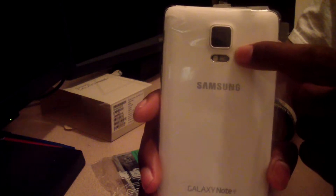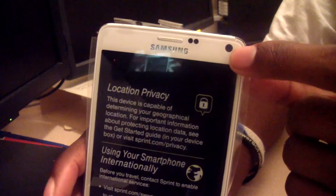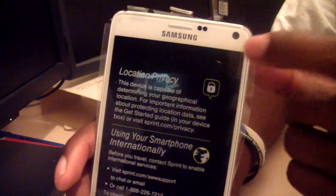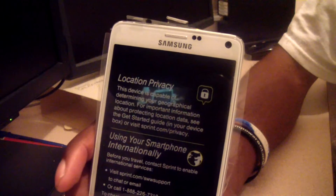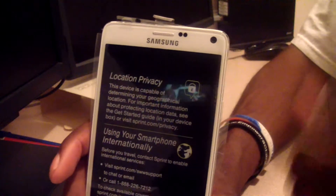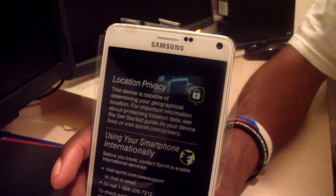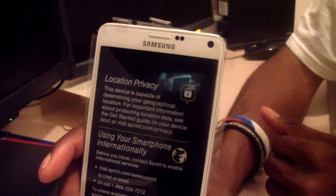The rear camera is 16 megapixels and the front camera is 3.7 megapixels. The processor is 2.7 GHz quad-core. It has 3 gigs of RAM, 32 gigabytes of internal memory, and it also supports micro SD up to 128 gigabytes — so it gives you a lot for this phone.